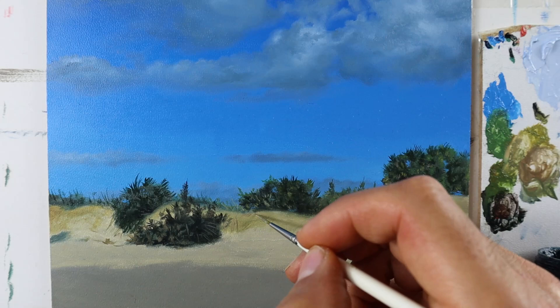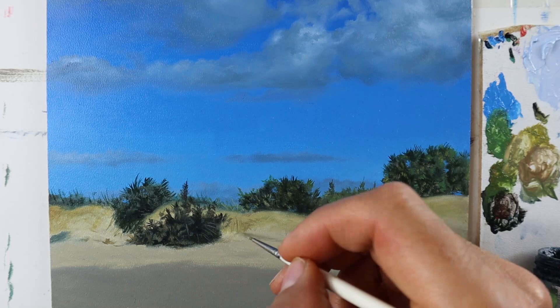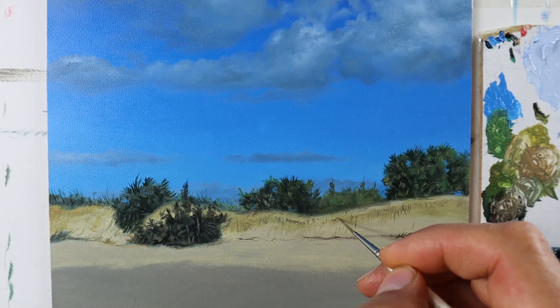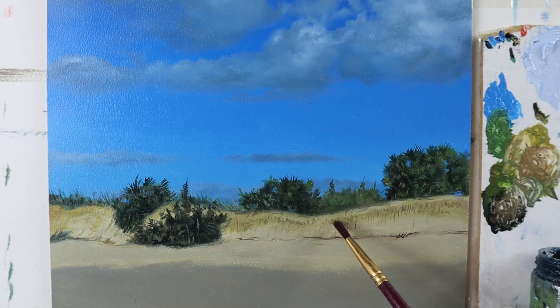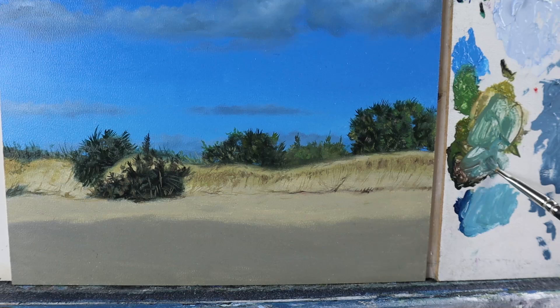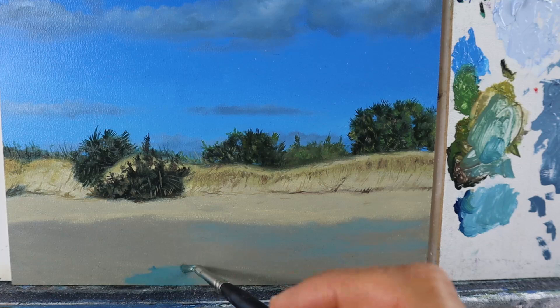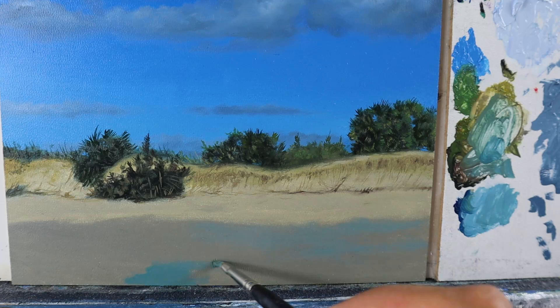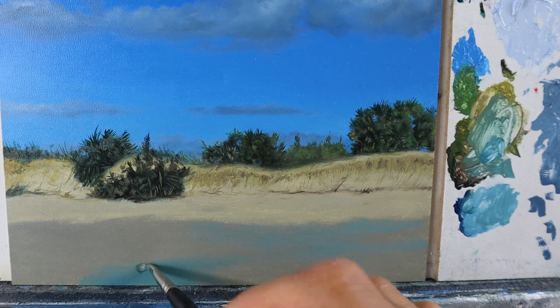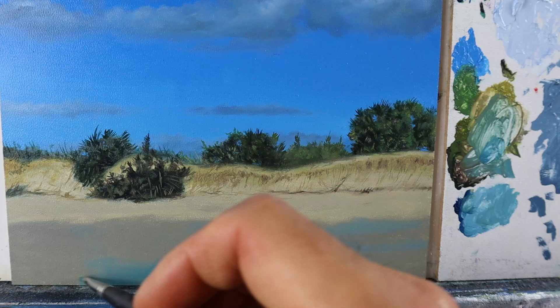Then we start to add a ton of details, using very thinned-down color and having color variations — lighter and darker areas. It needs to have some blending effect to it, so go back with a very clean brush and just level it out a little bit. Then I decided to go away from the reference photo and build up some water — some thin water on this area of the beach, by just glazing this blue color over parts of this darker area.